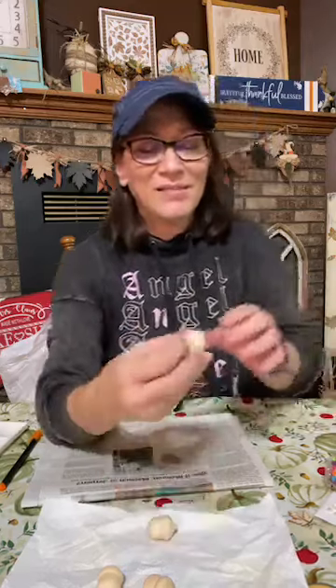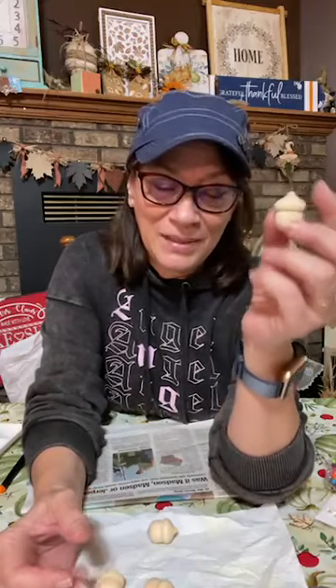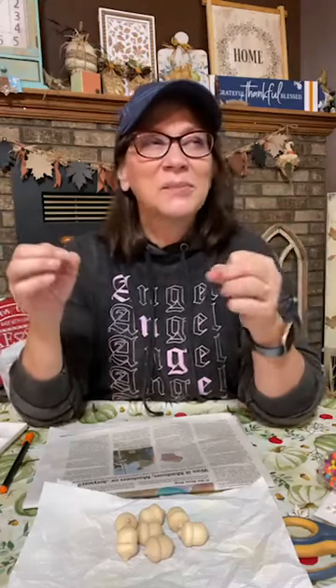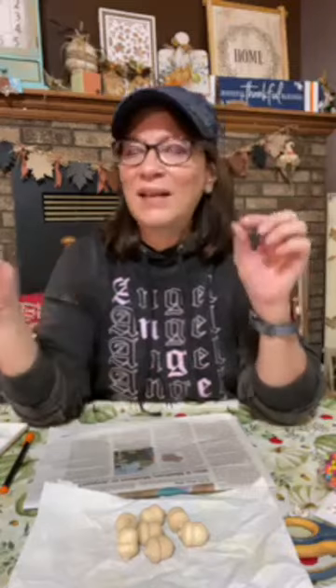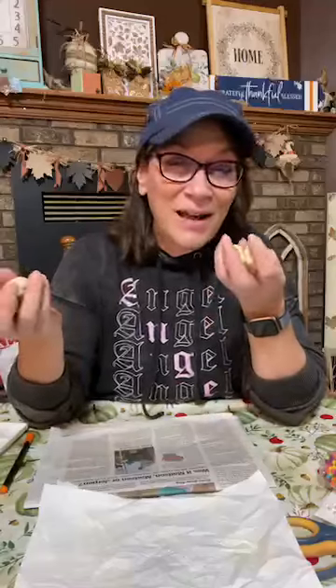We're going to do several of these — I don't know how many. So these are just so cute. I thought you could paint them up like acorns, but I'm not going to paint them like acorns. We're going to make little winter ones and decorate them up. My idea is just like those painted rocks that people find and leave around for someone to find. We're going to do that with these — leave them around the office or someone's house. It could be a secret kind of thing.